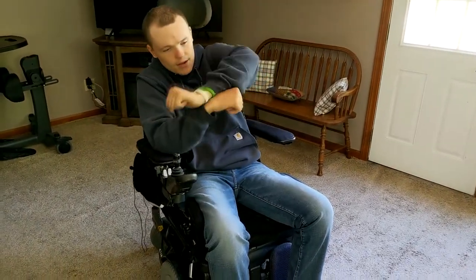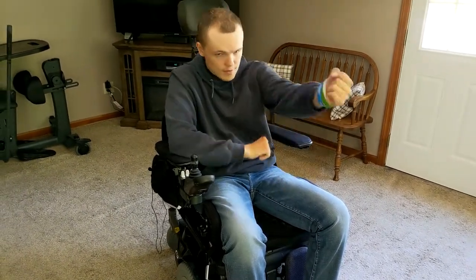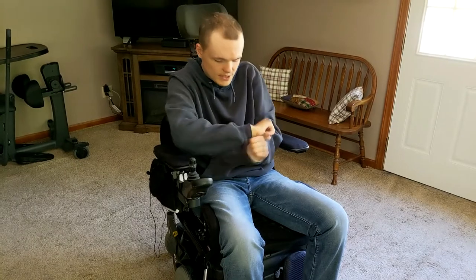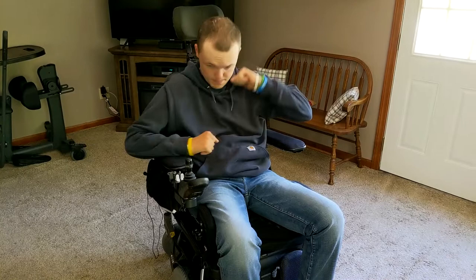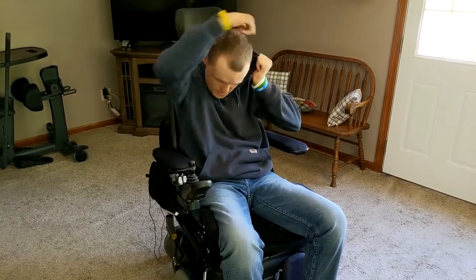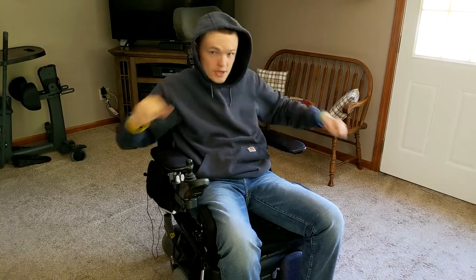Then after that I get my wristbands out of the inside of the sleeves, put the hood up, and you should be good.